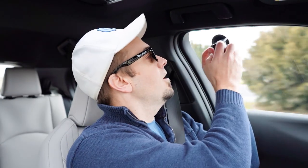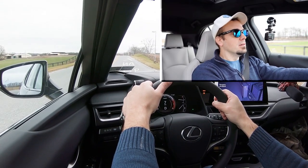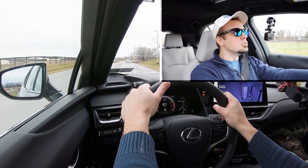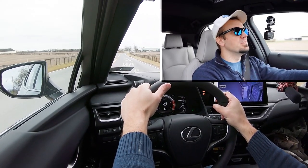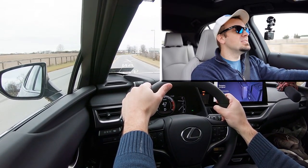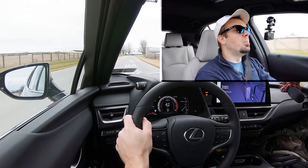Let's put the acceleration here to the test and see how quickly we can get our 2023 UX 250 Hybrid up to speed. All right, in three, two, one — it's all right, definitely not the quickest thing in the world. I just got off driving an IS 350, so maybe that spoiled me a little bit. At 8.6 seconds it should be enough to merge you onto the highway, but again, definitely not the quickest.